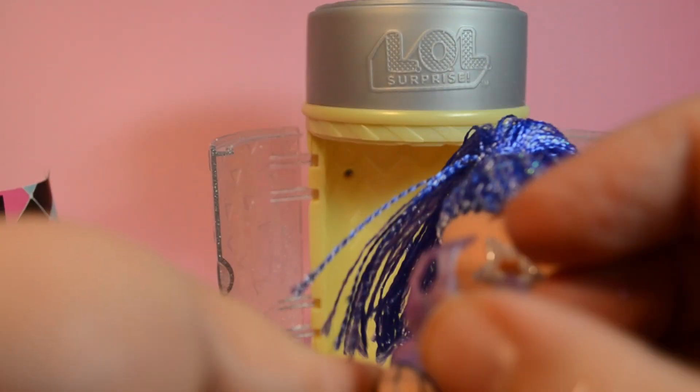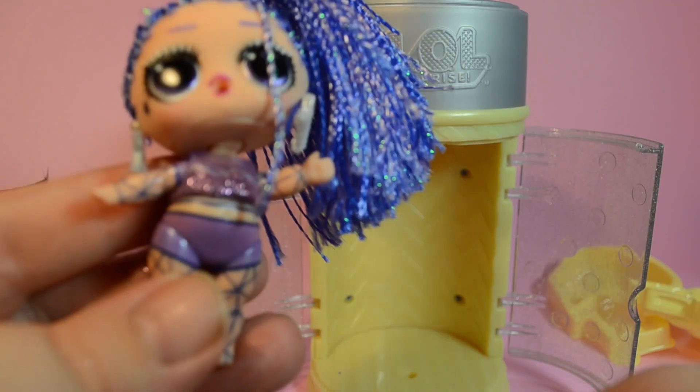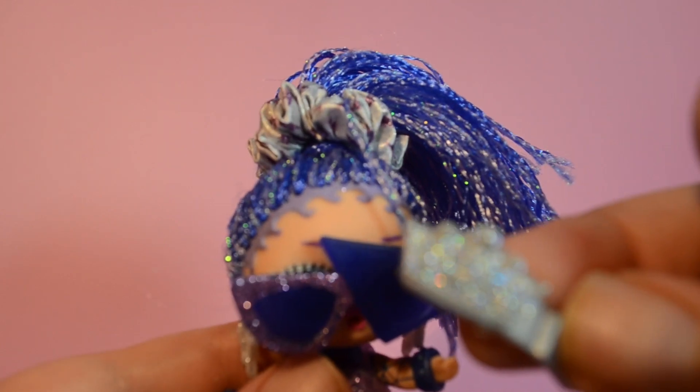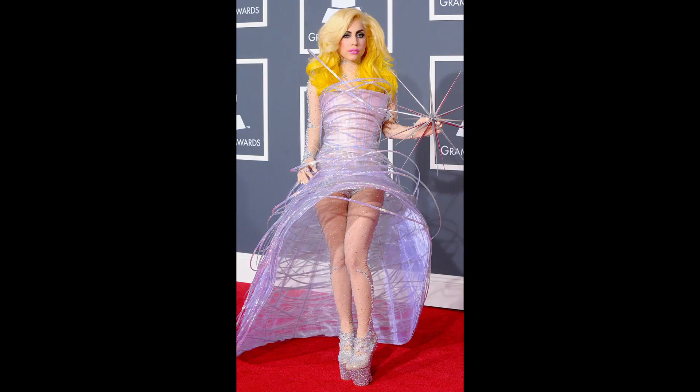Let's dress her up. Her little purple crop top. Her purple skirt. Her sunglasses and scrunchie. And a little crown hair clip that I missed from before. She reminds me a lot of an outfit that Lady Gaga wore to the Grammys.